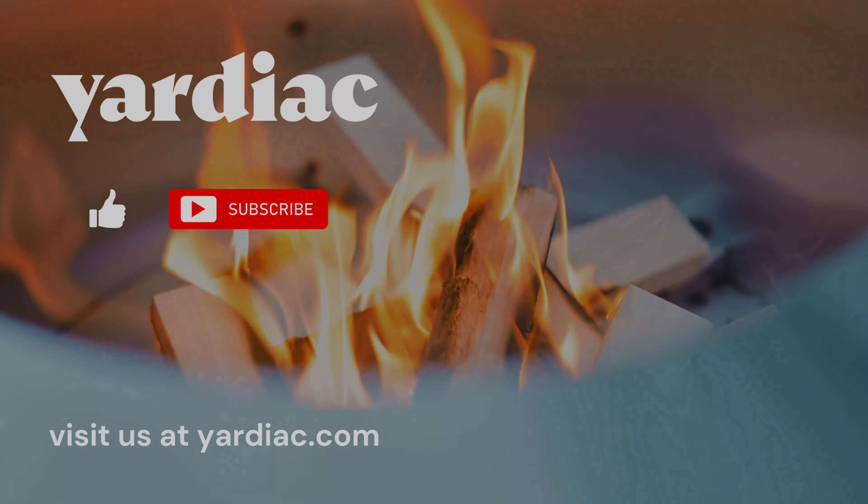If you are looking for just strictly the cleanest, nicest, easiest-burning fire pit, this may not be it, but it's very close. And it has a ton of other features that are as nice or nicer than the other fire pits out on the market.